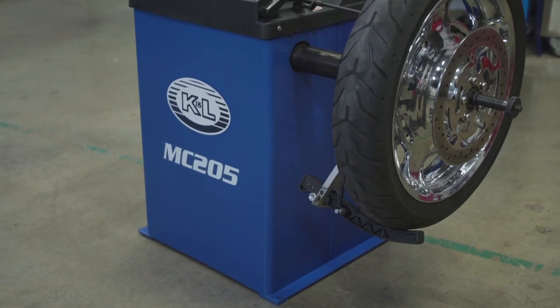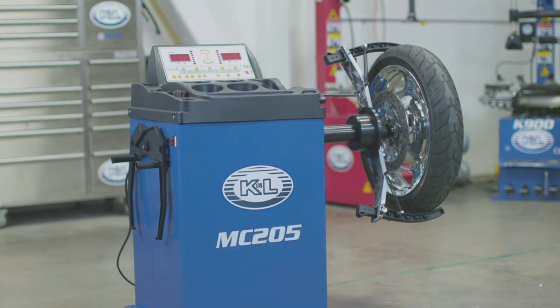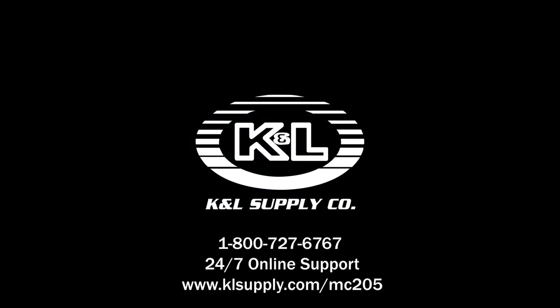The durable design and ease of use makes this technician-friendly wheel balancer perfect for any size shop. Upgrade your shop today with a high-quality wheel balancer without the high price tag. For more information, contact us at 1-800-727-6767 or visit us online at www.klsupply.com. Thank you.